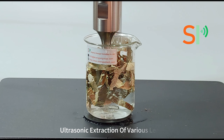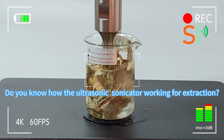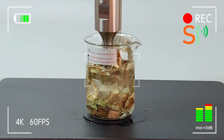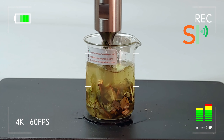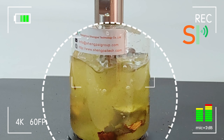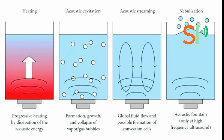Ultrasonic Extraction of Various Leaves. Do you know how the ultrasonic sonicator works for extraction? You could see a huge reaction. That's why we could extract with high efficiency by ultrasonication.